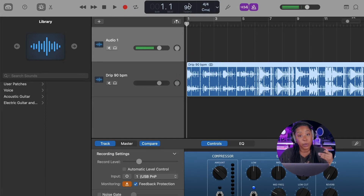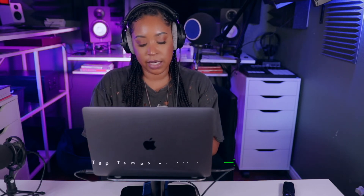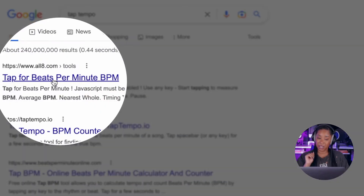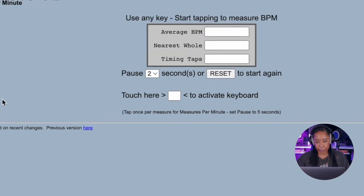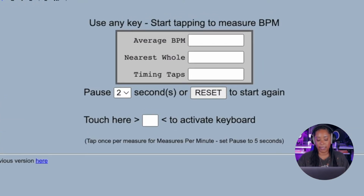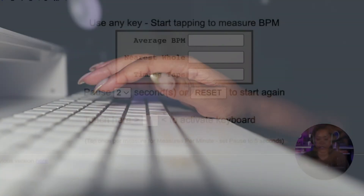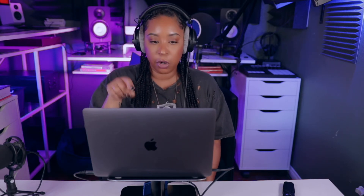Had that information not already been available, there are a few ways you can figure out the tempo without pulling your hair out. One of my favorite free ways is Tap Tempo — I literally just Google 'tap tempo.' What you do is play the song and then press a key on your keyboard along to the beat, and it will work out the average BPM based on how you're tapping.